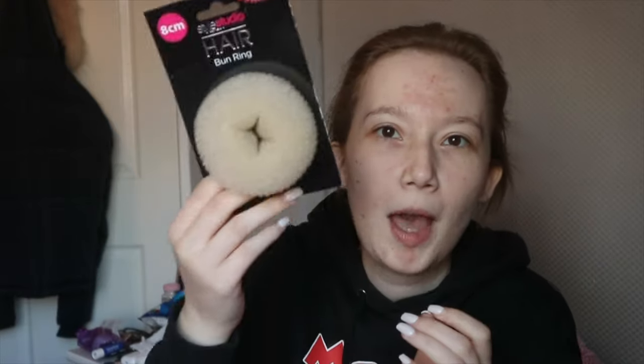The next thing is hair-related — I got a donut bun and it was only a pound. I already have one but it's big from when I had longer hair, so I just got the smaller one. We have to have our hair in a bun and off our face. I don't really know how to do hair but my dance teachers do my hair anyway, so we'll see.